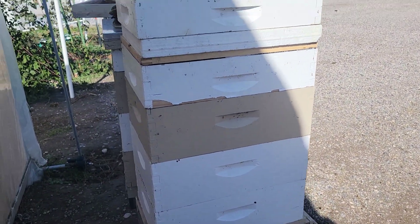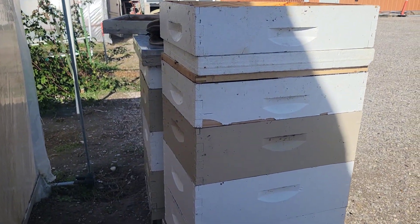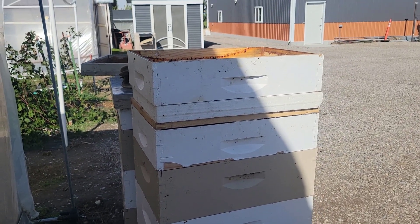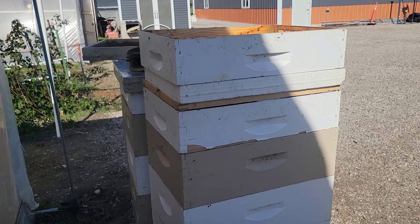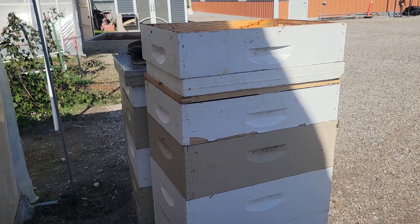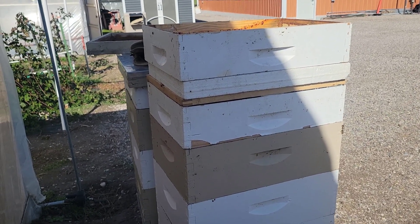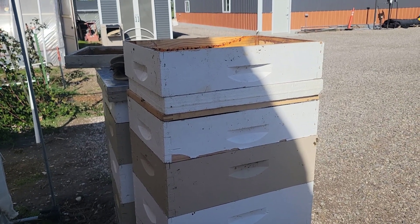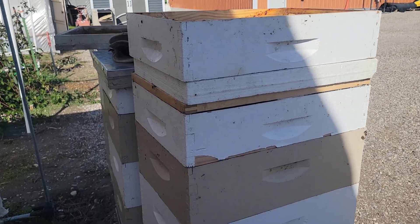I haven't put on the exterior insulation yet — I'll be doing that later. But I just want to show you the reason why I'm going to be doing this: it doesn't look like you need any top ventilation, and it looks like having ventilation would actually be detrimental to the health of your hive.